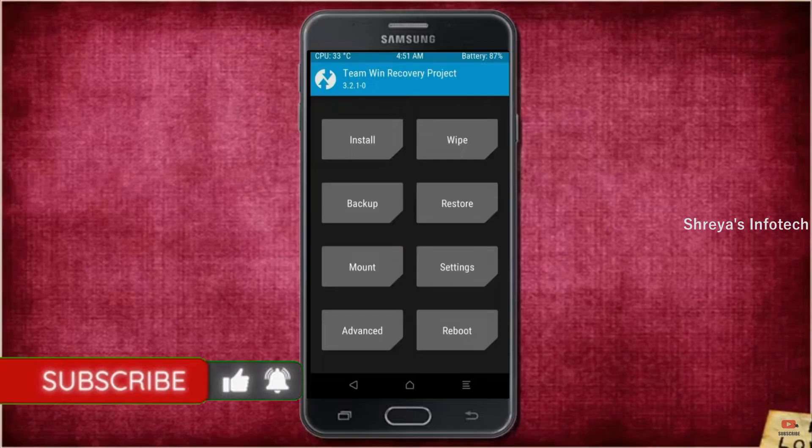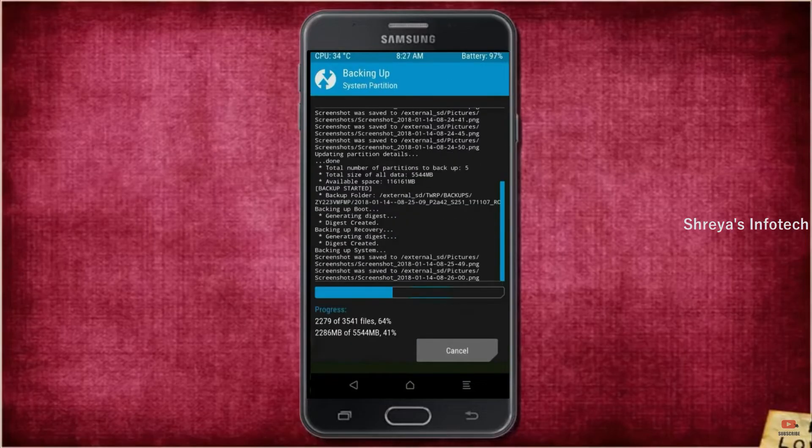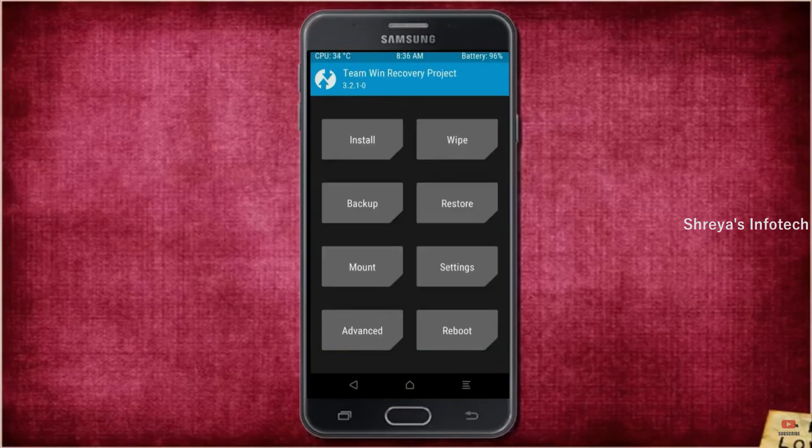Let us boot our device into TWRP recovery mode by pressing volume up, volume down, and power button simultaneously. Then we have to take a complete backup before we flash the custom ROM. Select backup and choose boot, recovery, system.